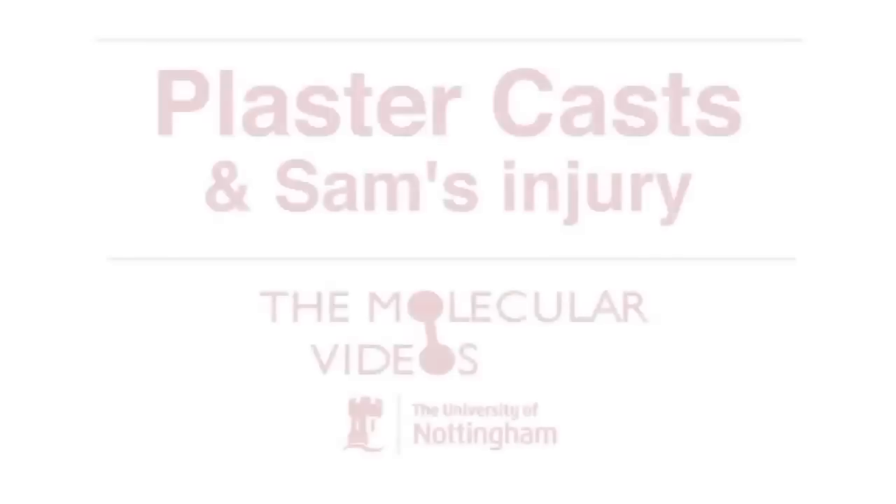But it is a good opportunity for our plaster video, which we might not have made otherwise. And many of you may be sitting watching with your limbs in plaster, and you don't realise you've got quite a nice piece of chemistry there.